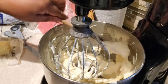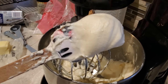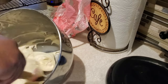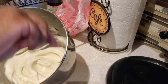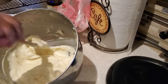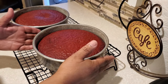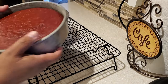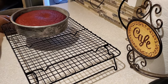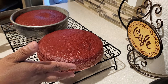When our frosting is done blending, it should look nice, light, and fluffy like this. Do not put the frosting on the cake just yet — we want to make sure the cake is 100% cool, because any warmth will dissolve the frosting all over the place. Let the cakes cool in the pan for about half an hour, then take them out.